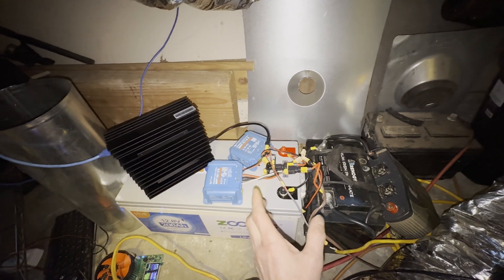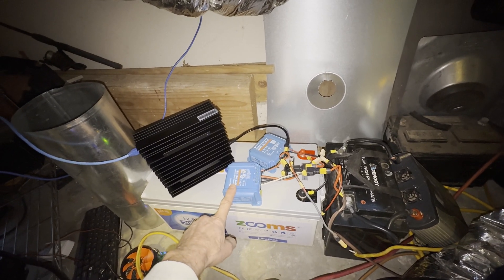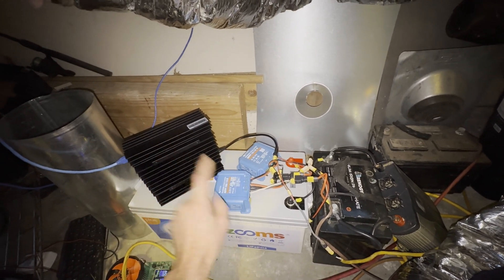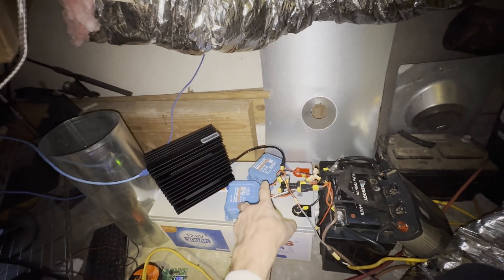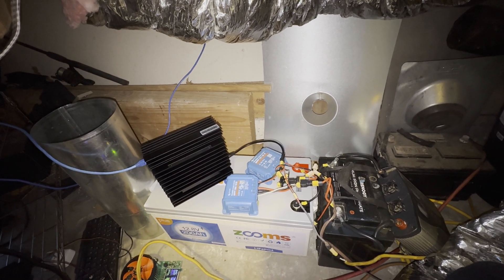I'm going to clean up the wiring later. I'm waiting for an updated Victron charger which will let me put everything on one charger — load on one side and charging on the other — all from a single charge controller. Right now I'm using two because one isn't enough.